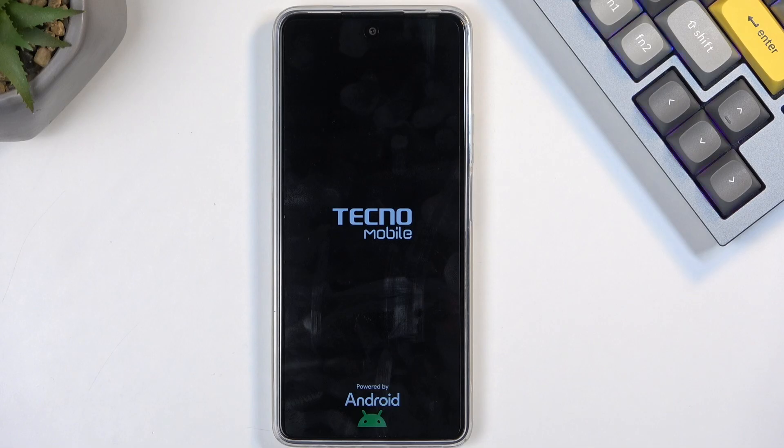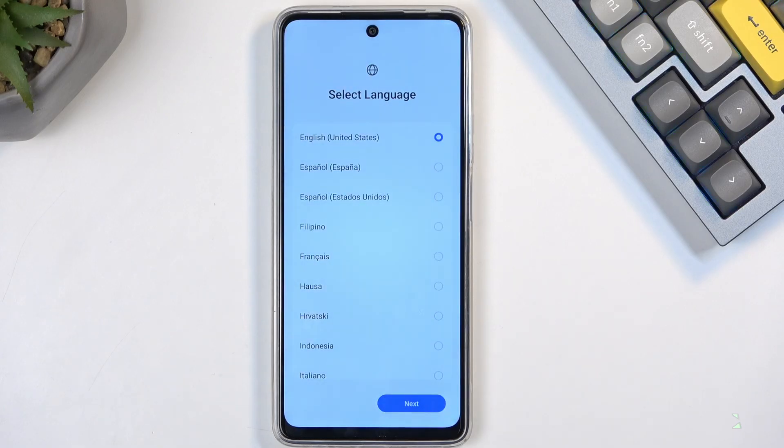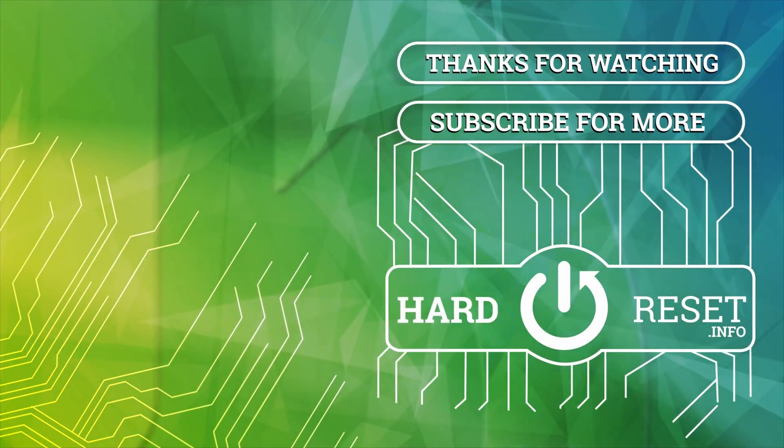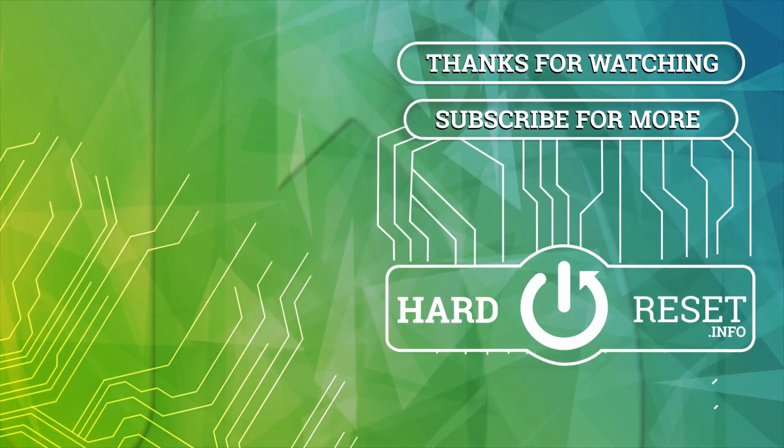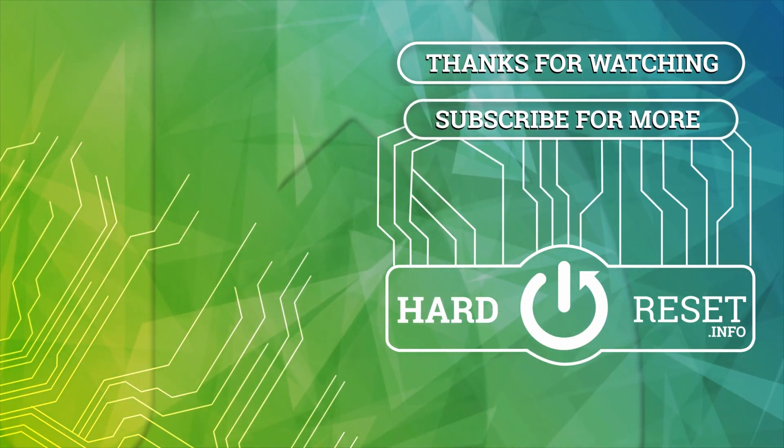I'll be back once that is visible. And as you can see, the process is now finished and you can set up your device however you like. If you found this helpful, don't forget to hit like, subscribe, and thanks for watching. I'll see you next time.